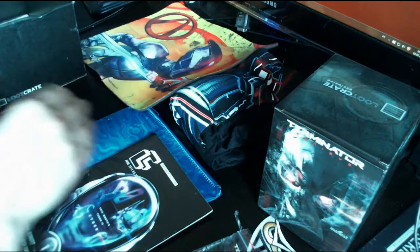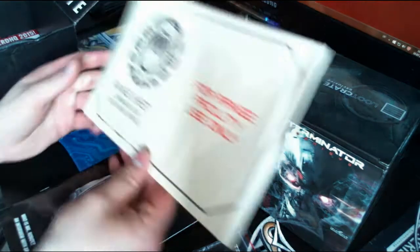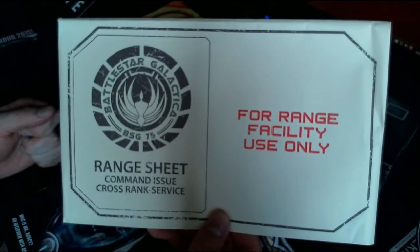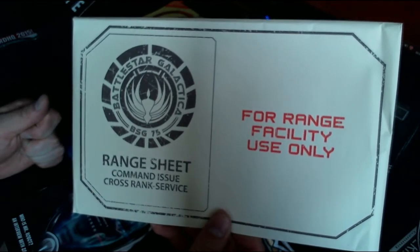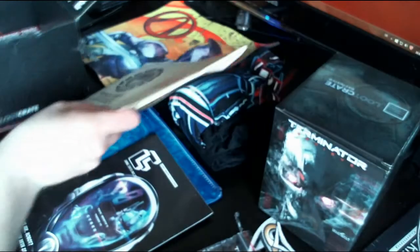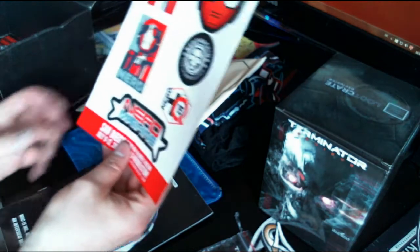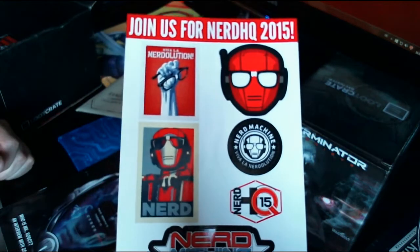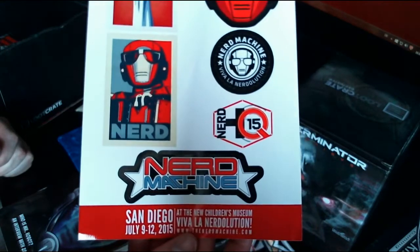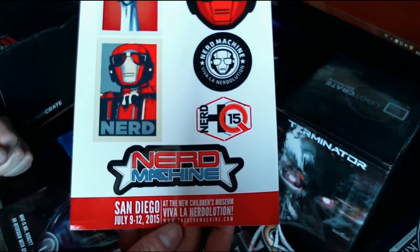There's more — something from Battlestar Galactica, a Colonial Fleet Command issue cross-rank service document of some kind, and there's something inside it. There are also stickers — Nerd HQ 2015 stickers — never heard of them, but apparently there's a Nerd HQ event taking place in San Diego.